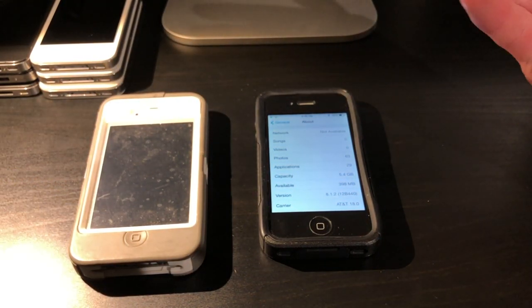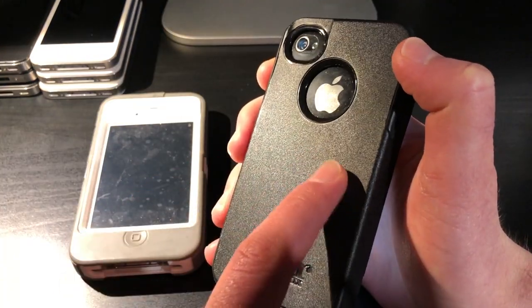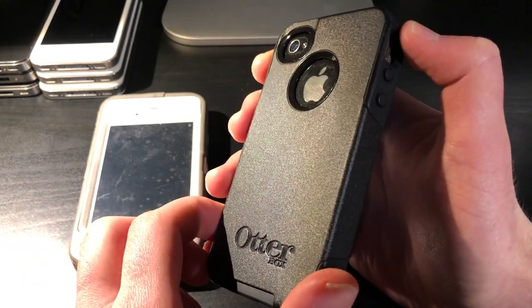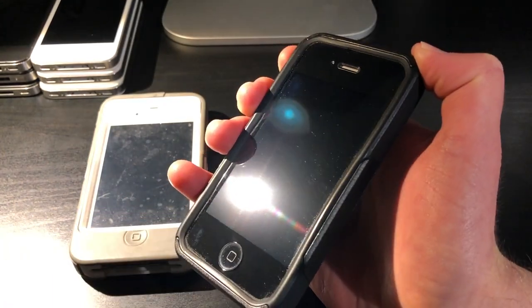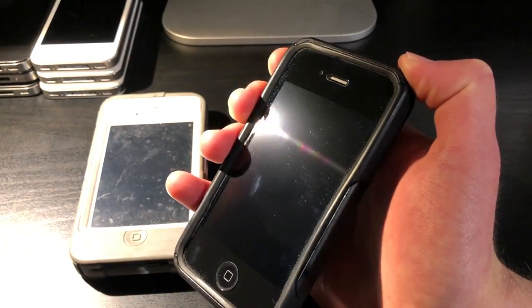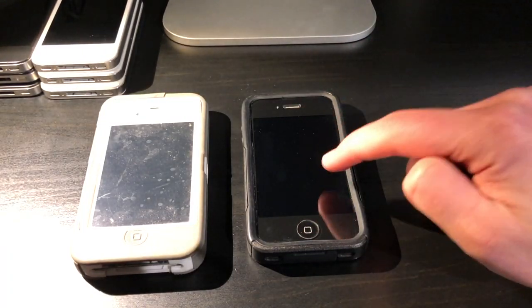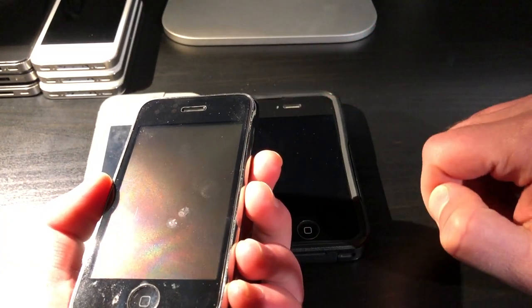Fortunately this one is not on iOS 9. It still has a screen protector that protects all sides of the phone including the stainless steel parts. The screen protector itself looks basically brand new. And for this particular 4S, as well as my 3GS, I do have their original boxes.